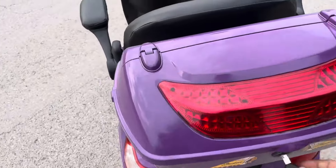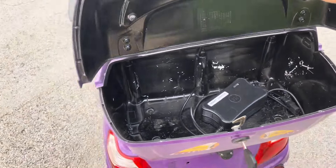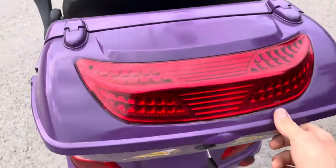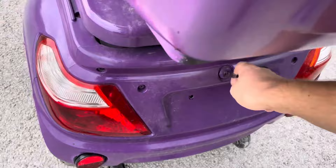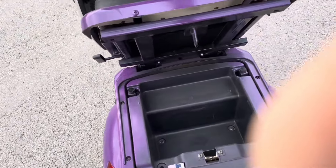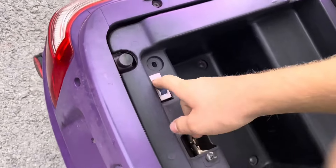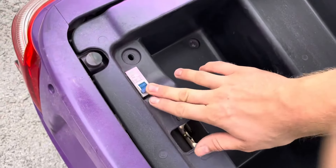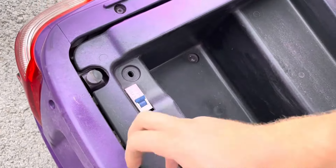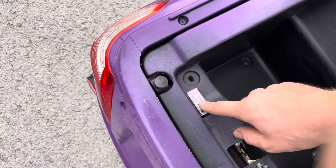Moving to the back, we've got a good amount of storage — it can fit probably a couple of bags of groceries. There's a charger included; these come standard with a smart charger so you can just plug it in without worrying about overcharging. Underneath there's another key — you turn that and the whole rear comes up. You've got ample storage under there and a circuit breaker. That works just like your home breaker: if there's any short or electrical issue, it trips. It's also a main power-off switch, so if you're storing the scooter for long periods of time, you want to have that flipped off.